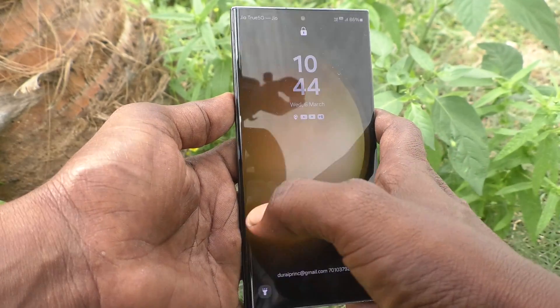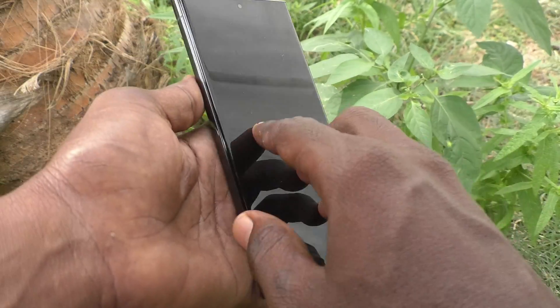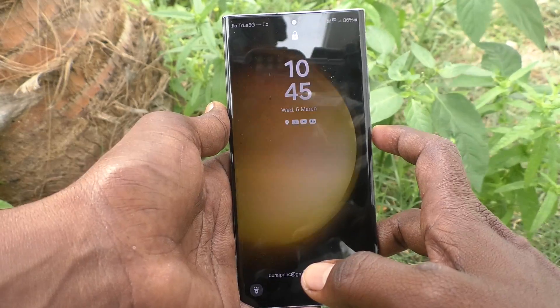Hi friends, welcome to Five Minutes Tech YouTube channel. Here is the Samsung Galaxy S23 Ultra 5G smartphone. In this video you will learn how to remove the PIN lock password for the Samsung Galaxy S23 Ultra 5G.